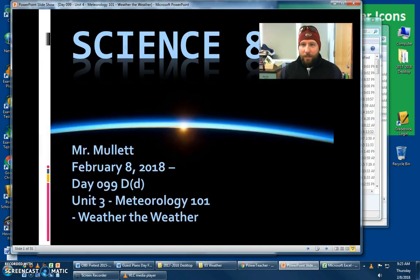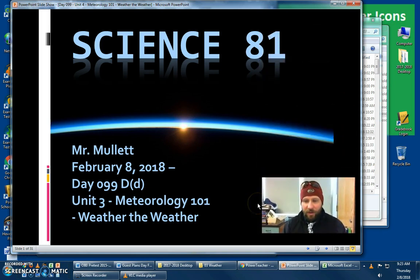Good morning, everybody. Hope you all made it in safely today and were able to walk to school and arrive safe. We do have a half day, which means shorter, shorter periods.